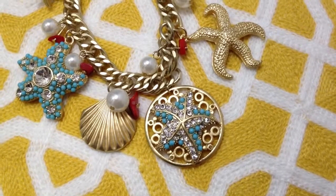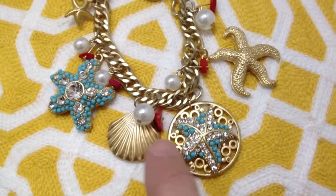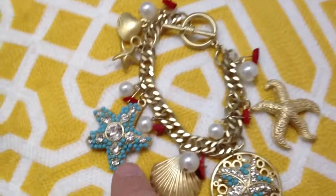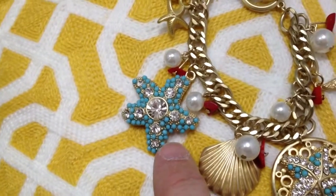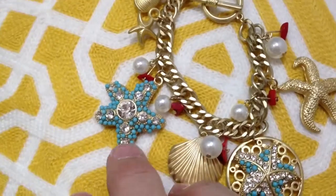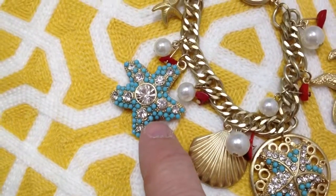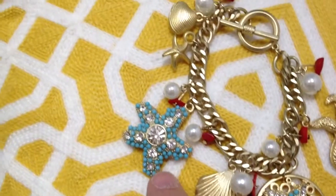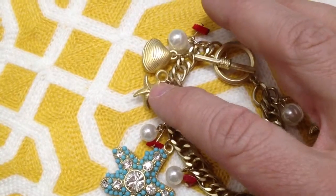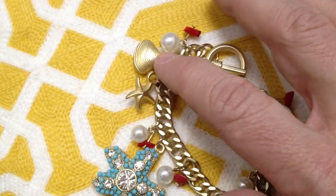Zooming in a bit more, next to that you'll see a nice gold scallop shell followed by another really cool crystal charm. These three pieces are really the feature pieces — they hang really nicely together. This one has crystals as well as turquoise beads, and up in the corner to the left there's a really nice little gold starfish and also a clam shell.